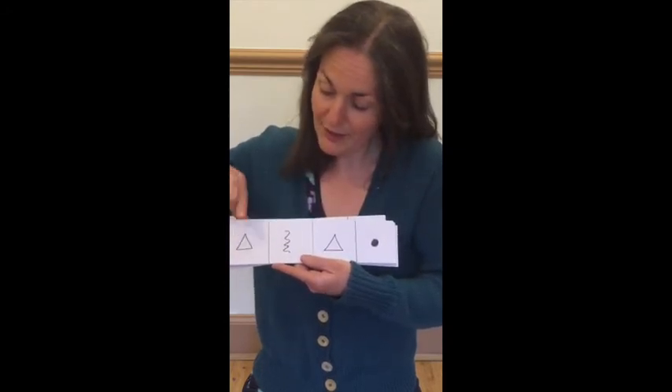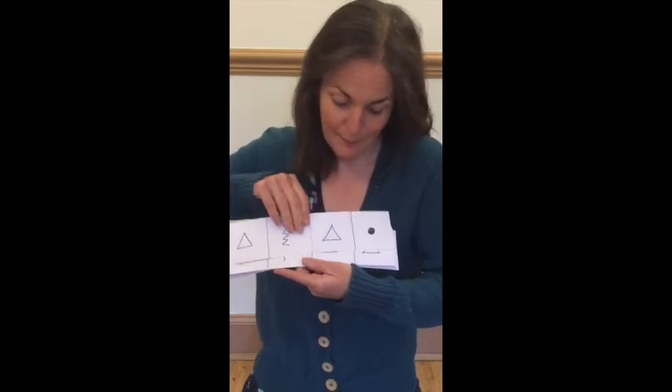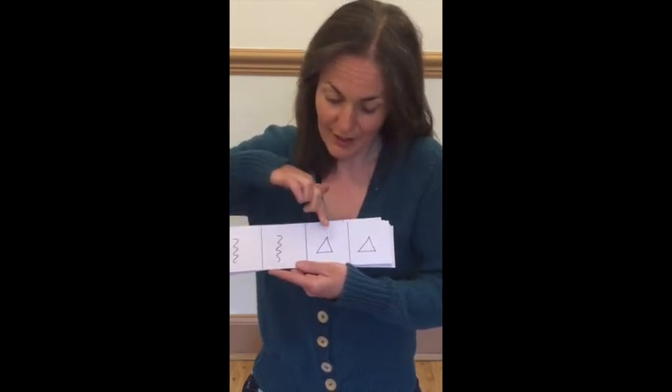Ready, play — ting, scrape, ting, tap. Ready, play — scrape, scrape, ting, ting.